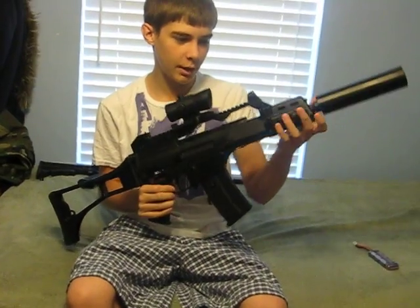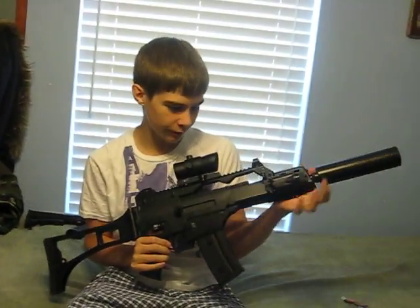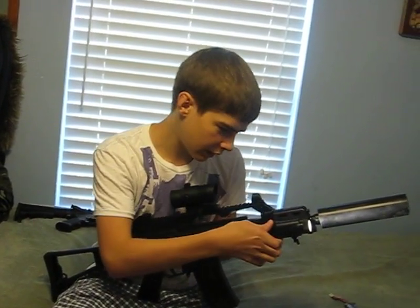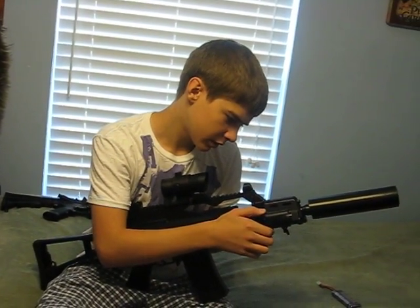This is the homemade cylinder that I put on it — fits on it very well. The light — this light actually came with it. It is a Streamlight.